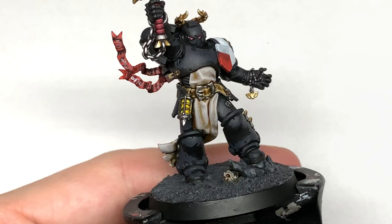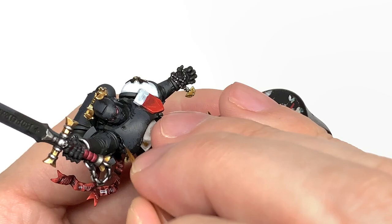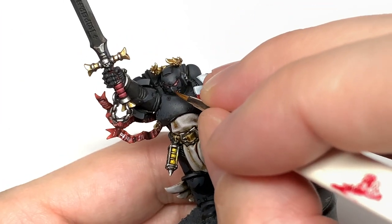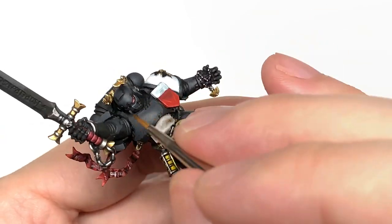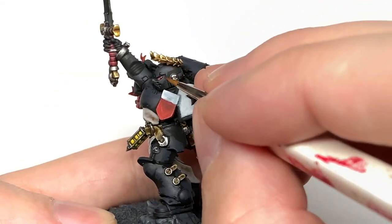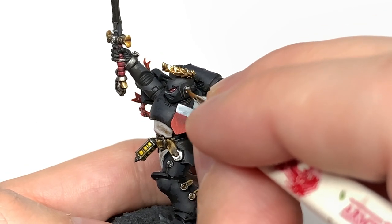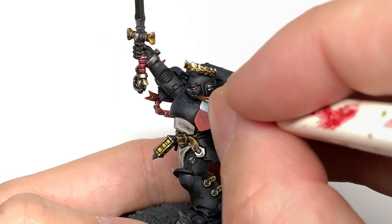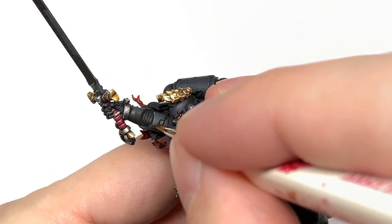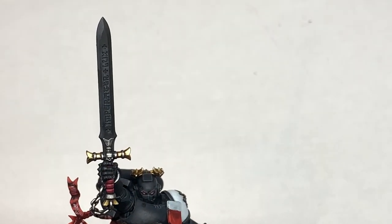Then we're using a little bit of Citadel Mechanicus Standard Grey to do edge highlights. Think about where the light would be catching the edges of the armour plates and add the highlights there. I do tend to do a little bit of highlighting underneath the legs as well - just in straight lines or on any details - just to get those to stand out so there's a little bit of light catching them. This is where you make all the armour panels stand out.